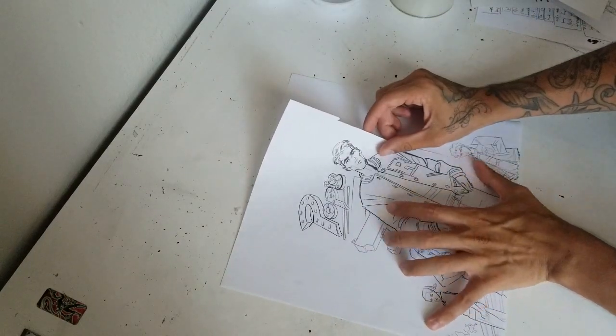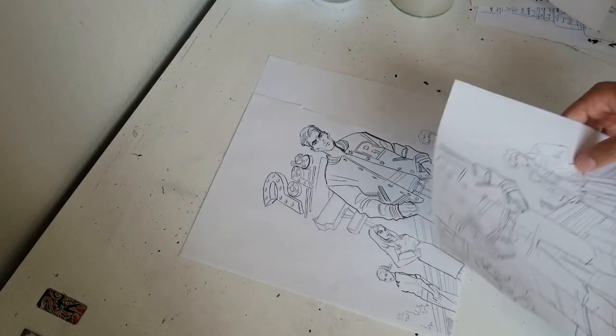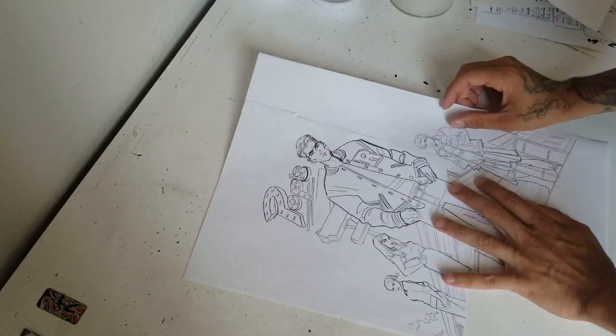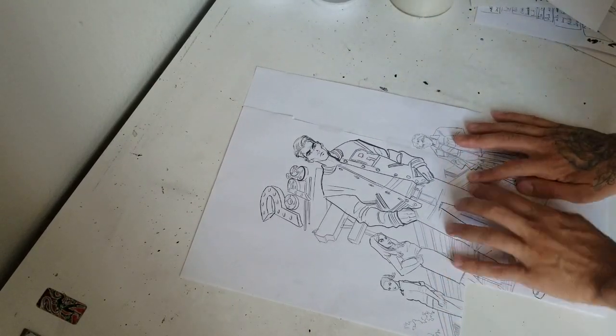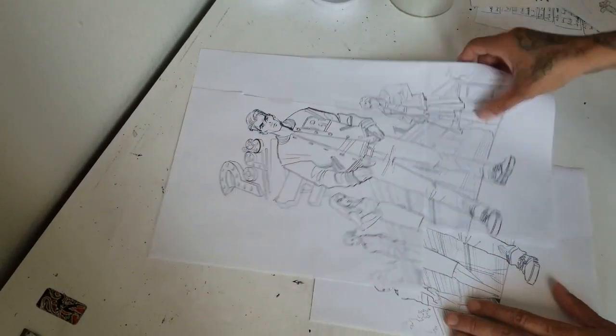So this is a quick video of me piecing it all together. Because I don't have 11 by 17 typing paper to print it out on, I just piece together four or five sheets of typing paper, cut them up, and piece it together that way.